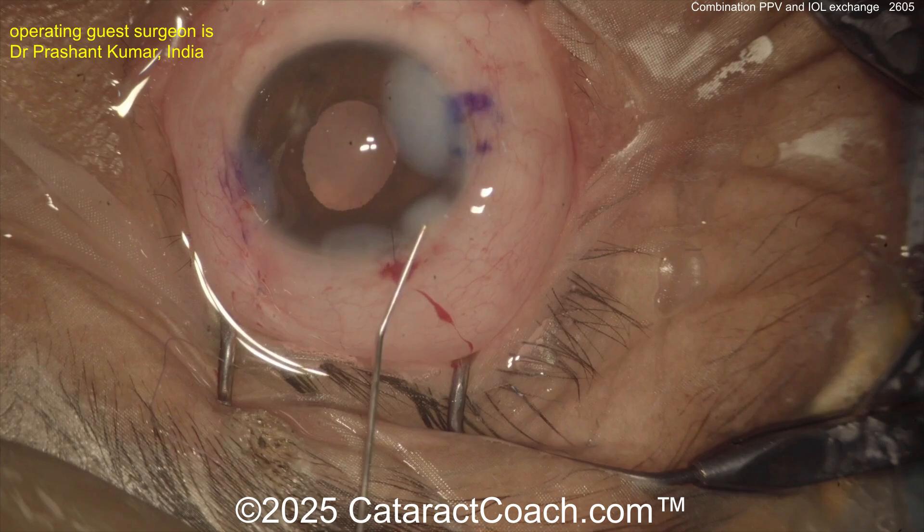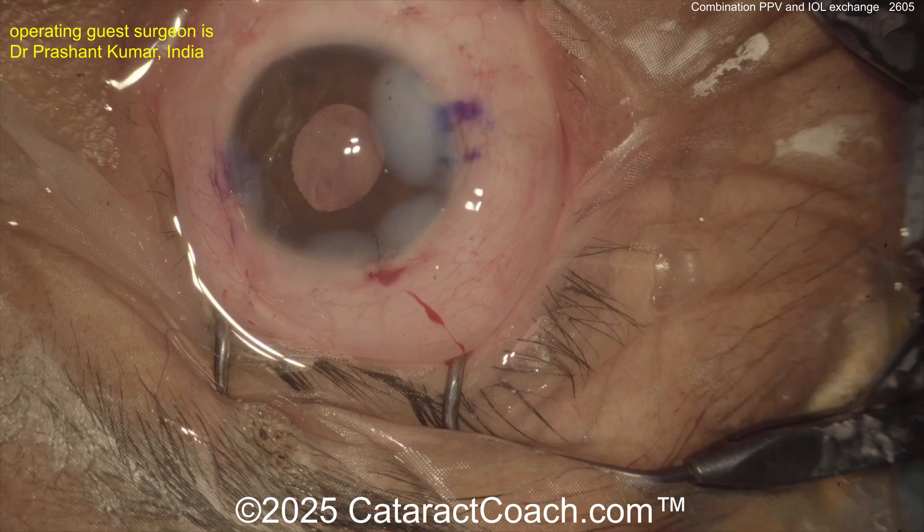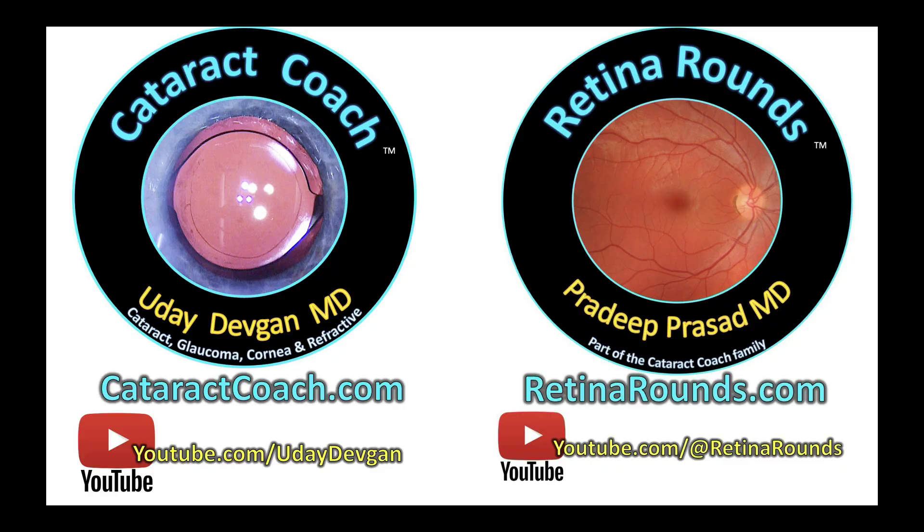The end of the case looks fantastic — I like the suture in the main incision too. Pradeep, thank you and congratulations. Retina Rounds is well past a hundred videos already and still growing — what an amazing channel. If you want to submit your video to CataractCoach, go to our website, and also check out Retina Rounds.